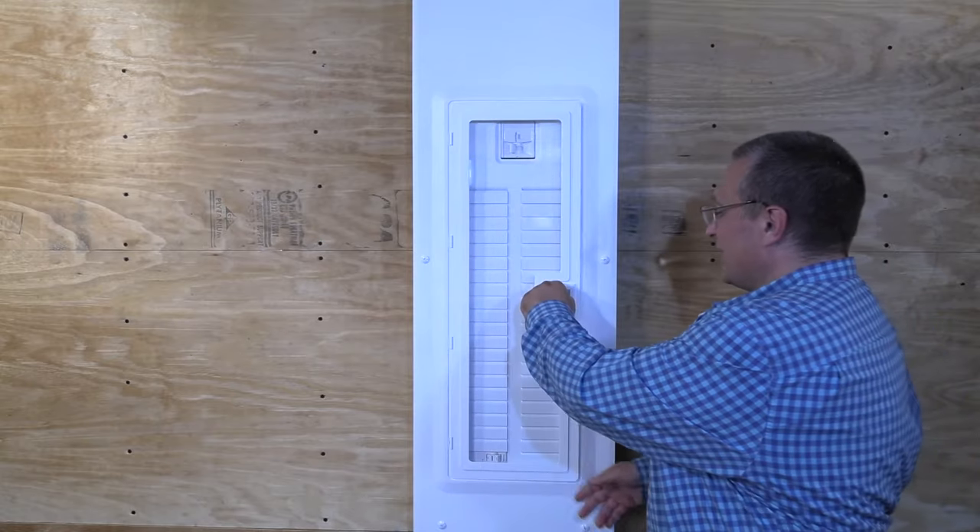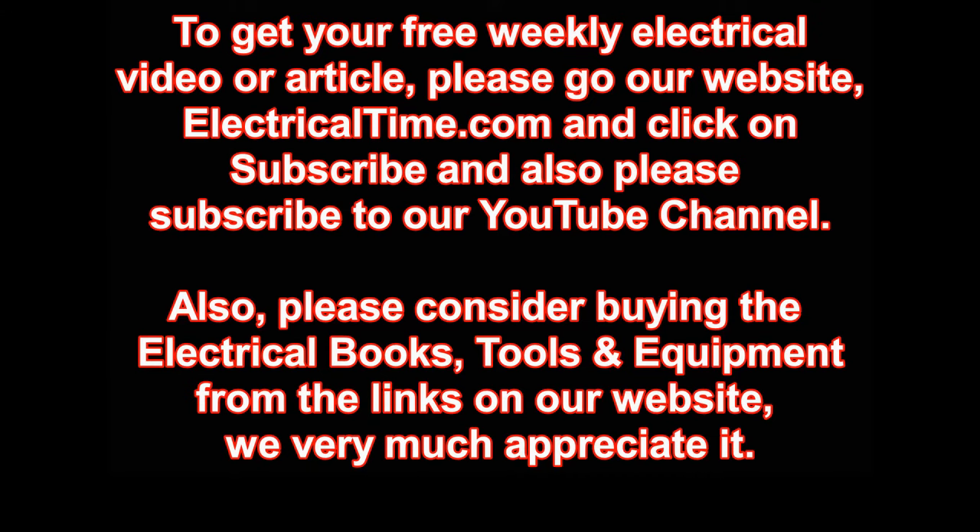That's the summary of the Leviton Load Center. We hope you enjoyed it — we certainly had a lot of fun looking at all the new things they came out with in their new load center. To get your free weekly electrical video or article, please go to our website ElectricalTime.com and click on subscribe. Please also subscribe to our YouTube channel, and consider buying the electrical books, tools, and equipment from the links on our website. We very much appreciate it. Thank you.